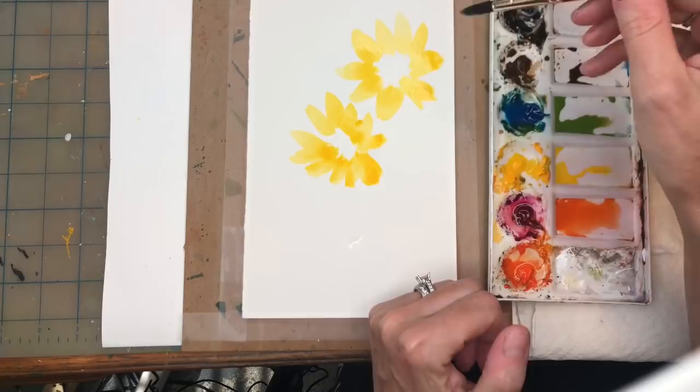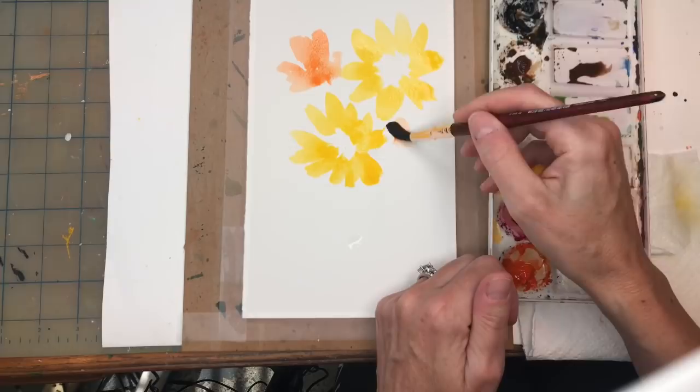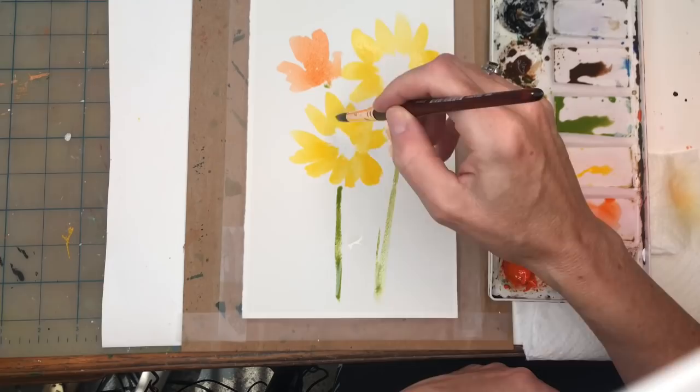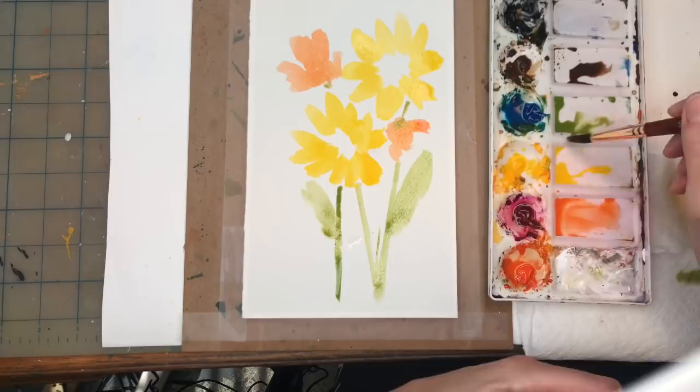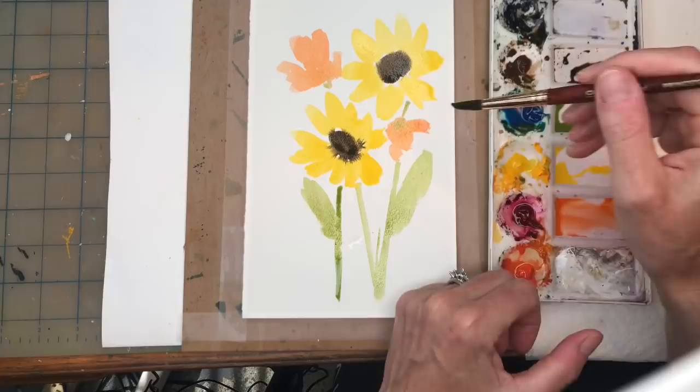People will take the color straight from the tube, maybe mix in a little color, and paint these forward-facing blooms. Then they'll add some bright orange on the side for a loose abstract look. For the green, mix cadmium yellow deep and peacock blue and put stems coming down with some loose leaves, thinking this is the way to go for abstract. It looks loose but it doesn't have the intensity.